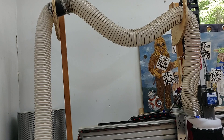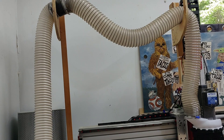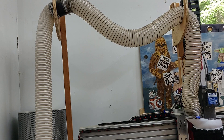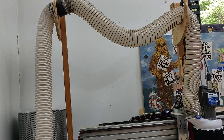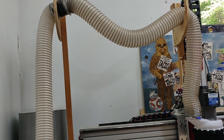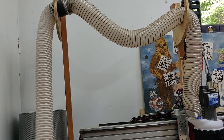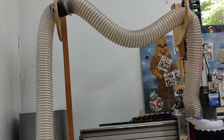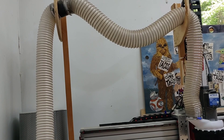Included with the dust boot is the mounting system for our dust hose. We took inspiration from Phantom's overarm design, but modified it to create our own version using little posts to hold the hose up. We didn't want to mount anything to the ceiling, so this has worked out pretty great.